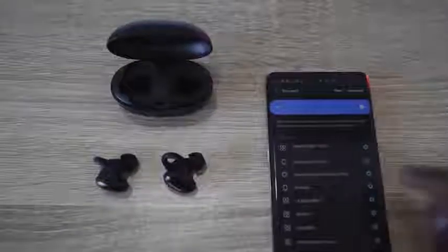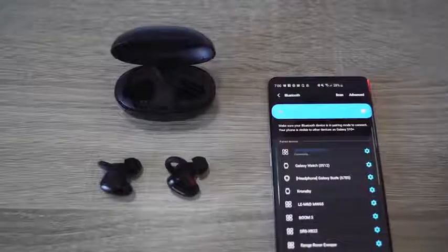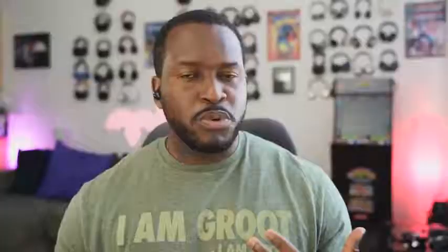In terms of connection, they are running a new Qualcomm chipset that supports Aptx audio and AAC as well. They connect to your smartphone really quickly — when you pull them out of the case, your smartphone finds them. That's some of that Qualcomm tech showcasing how easy and quick it is to fast-connect.